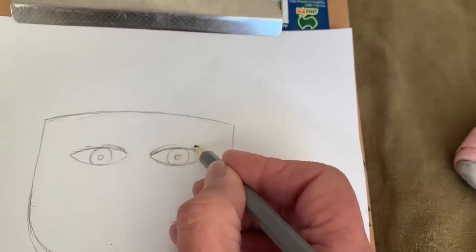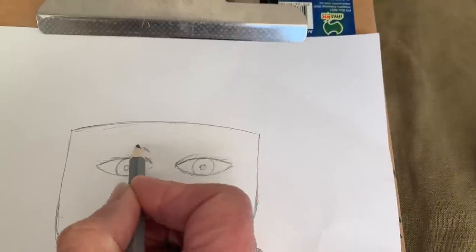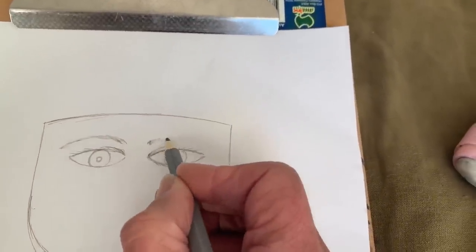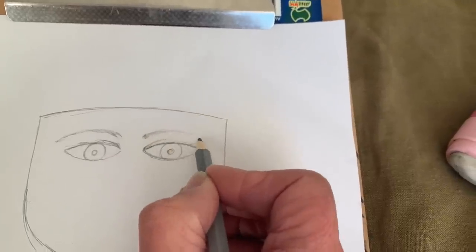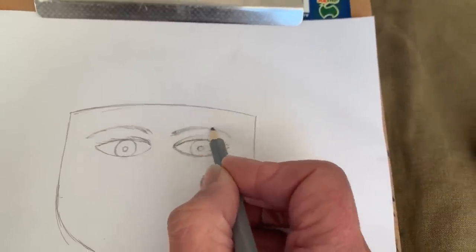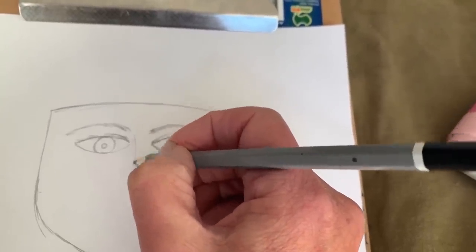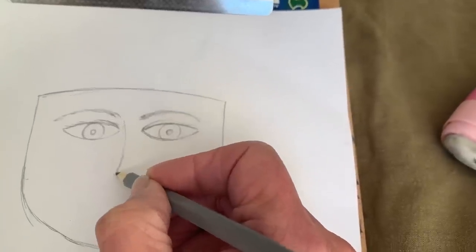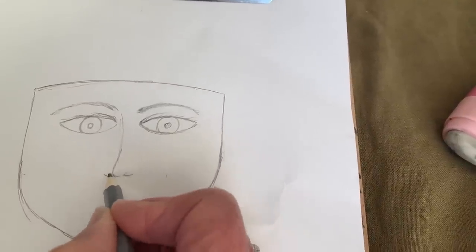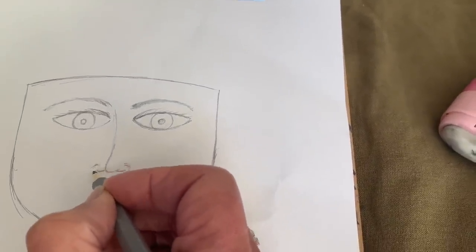Then we do the eyebrows — it's a really light idea of where the eyebrows are. I'm drawing them like little furry hair bits, because that's what our eyebrows are. And the nose — today we're just doing a simple nose, one that has a little bit of dimension coming around the main part. The nostril is just like a really fine upside-down C shape.